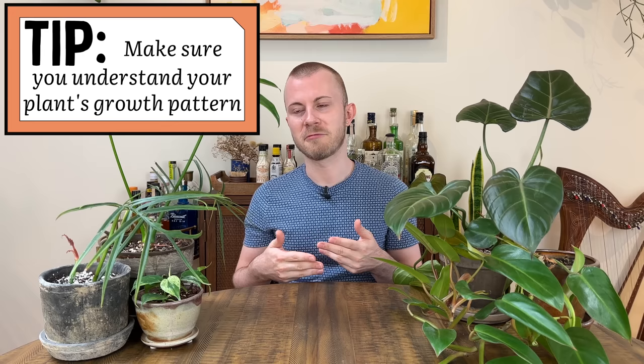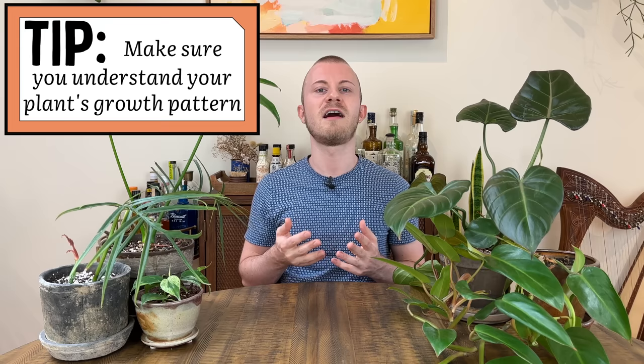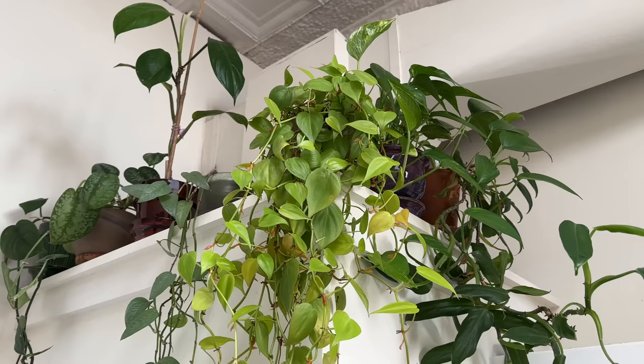My biggest mistake with philodendrons at first was not understanding their growth patterns. There are a good handful of different growth patterns that different philodendrons follow. The one we're most familiar with is climbing or trailing philodendrons — those go hand in hand. The trailing philodendron that probably comes to mind most often is the philodendron micans or Heartleaf philodendron. That one is often sold in hanging baskets and will have about two feet of foliage already on it — you can hang it up, it'll grow down to the floor, and that plant is perfectly fine as a trailer.